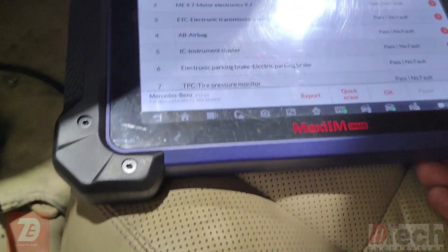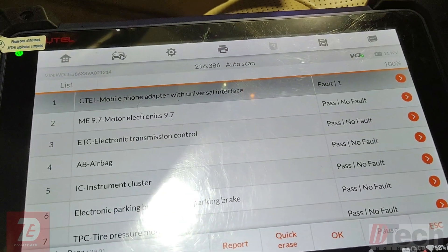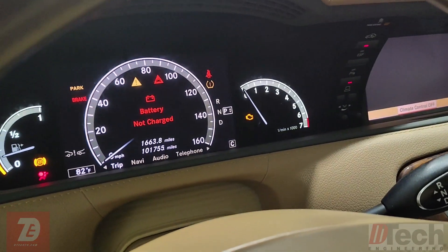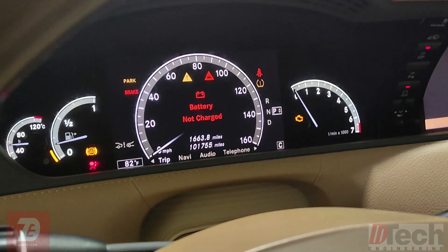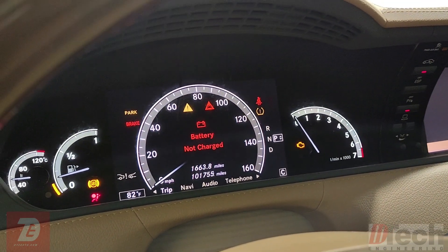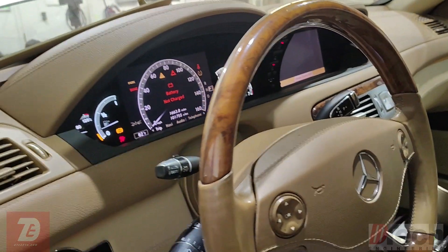What I just want to do is a full system scan. And I'm actually surprised because it has no trouble codes related to anything with the battery. Now I'm not sure if I've ever run into a message displayed in this way. Most of the time we get an auxiliary battery message.